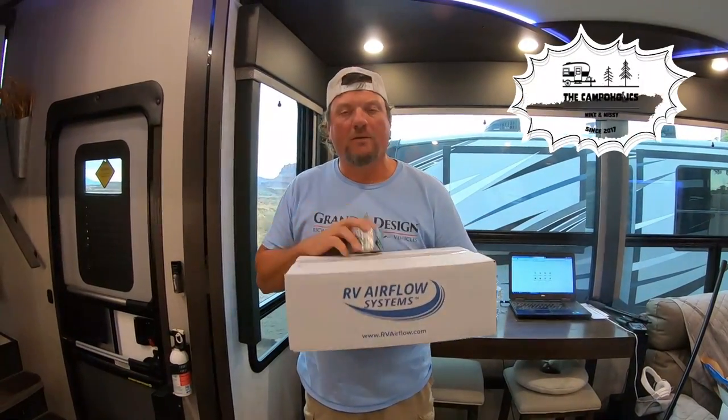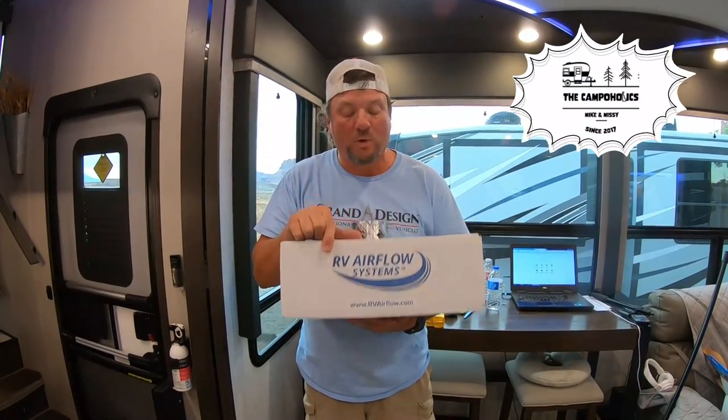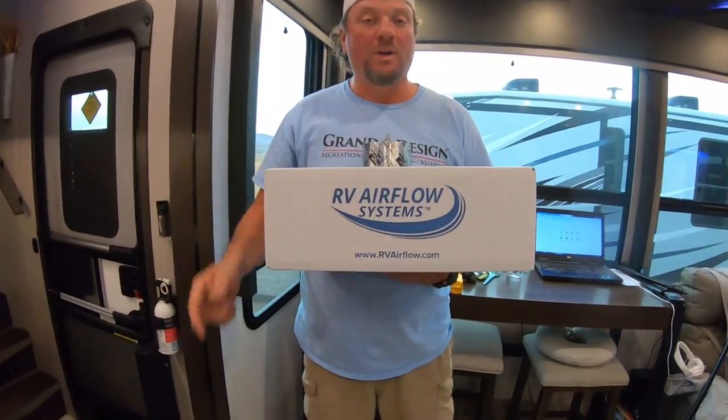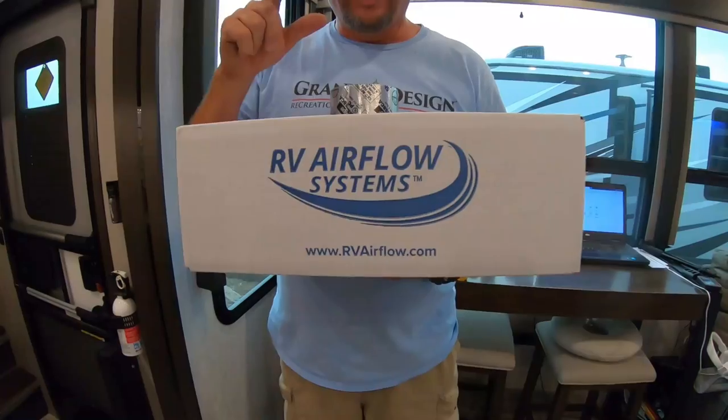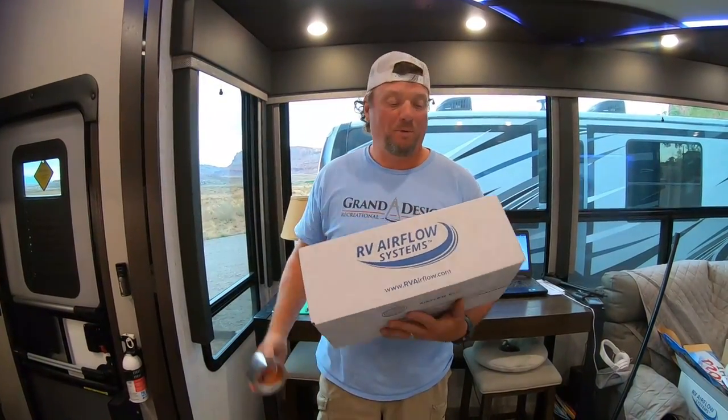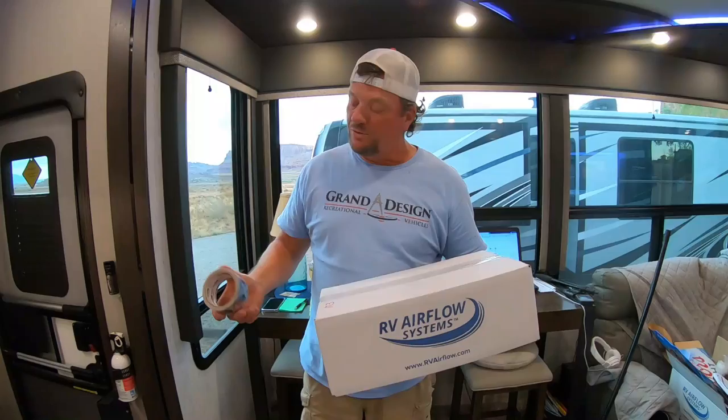Hey CapHawks, today is RV Maintenance Day. I'm going to install the RV Airflow System — I'm going to install one and show you how to do it. Stay tuned until the end of the episode and I'll give you a code to get 15% off the purchase of your RV Airflow System.